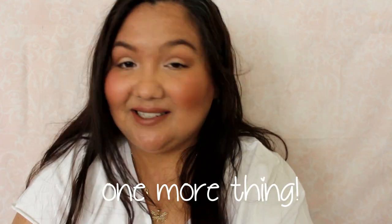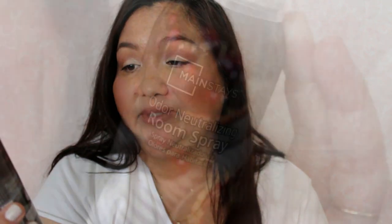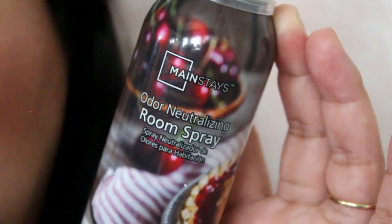I also got this room spray, which I almost forgot to include. It's the Mainstays Odor Neutralizing Room Spray in the scent Cherry Pie. I hadn't seen this before — I don't think they had carried it previously — so I thought I'd give it a try. I sprayed some last night and it just freshened the air really well. It's a little bit different than just a regular air freshener, so I'd definitely recommend it.